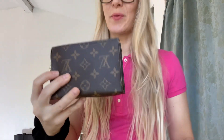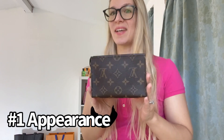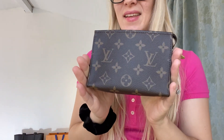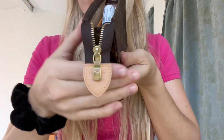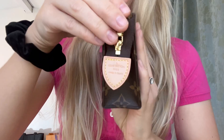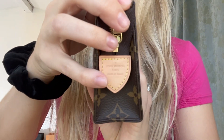Without further ado, here is my Toiletry 15. So we're going to start out with the appearance. The appearance of it is very beautiful — it's super cute. It's not very wide, and it fits into most bags, which I'll get into in a second. It has this zipper and this little tiny piece of Vachetta leather that says Louis Vuitton Paris, made in Spain.